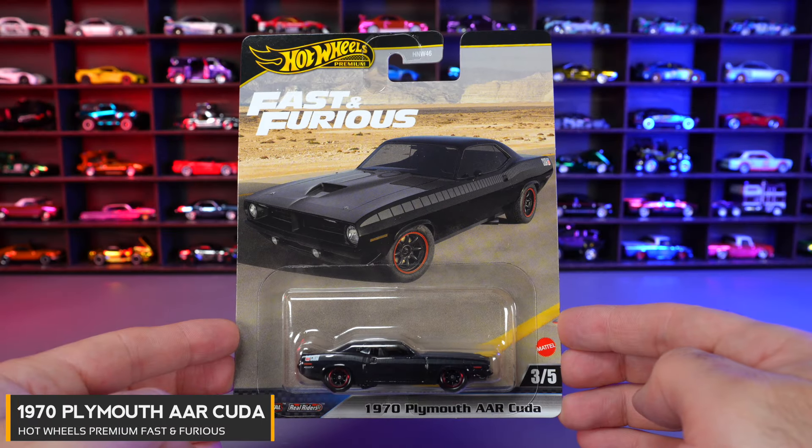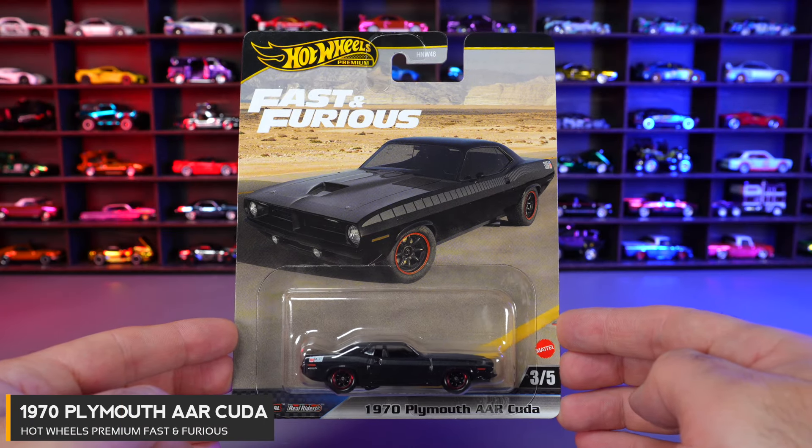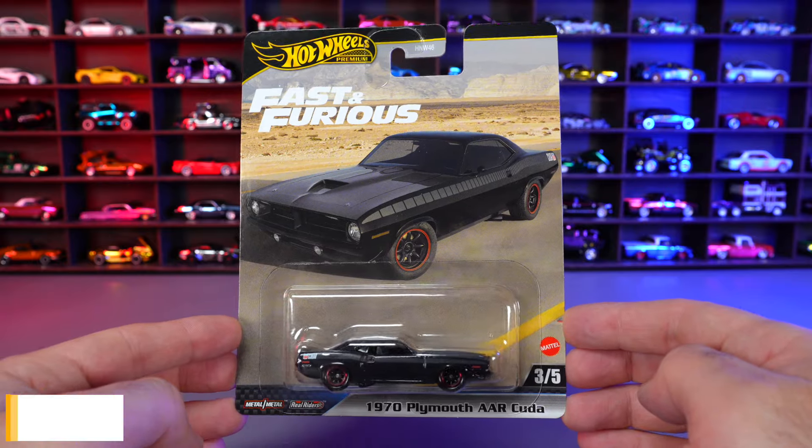Car number three of five is the 1970 Plymouth AAR Cuda from Fast and Furious 6. Let's open it.